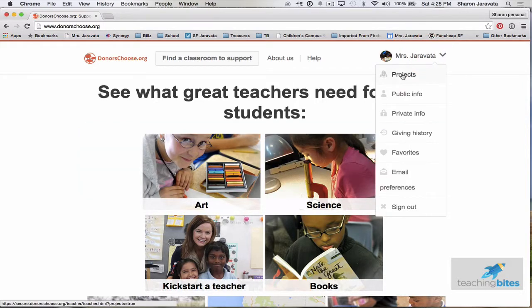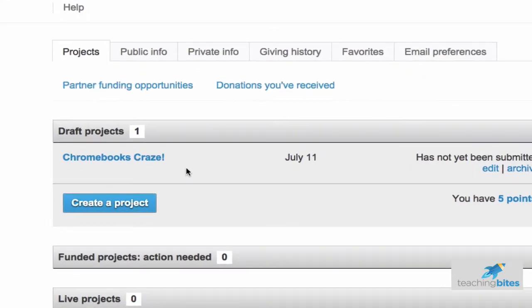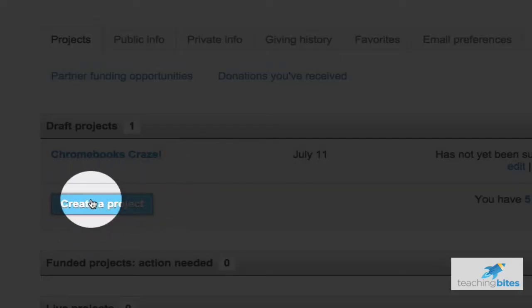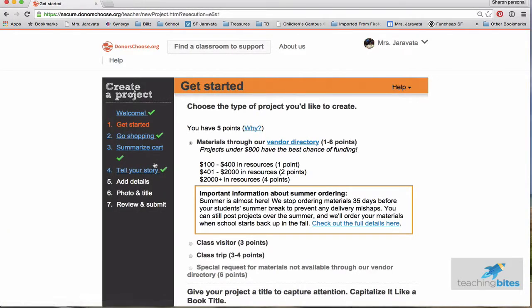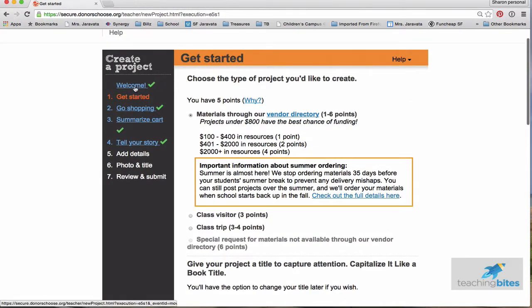So once you log in, go to the project page, and if you're brand new or need to create a new project, you would click right here. But since I've already created one, I'm going to go ahead and go to mine. This is the main screen where you get started. On the left, you'll see all the different steps it needs to take to have a project go up.